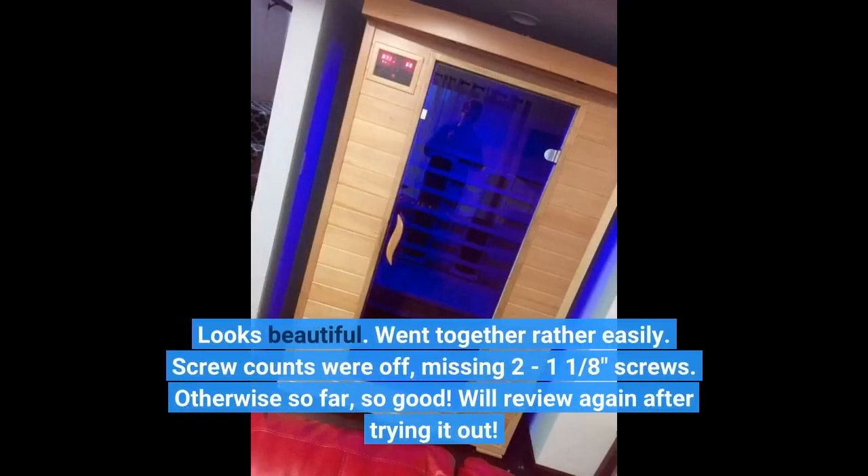Looks beautiful. Went together rather easily. Screw counts were off — missing 2 to 3 screws. Otherwise, so far, so good. We'll review again after trying it out.